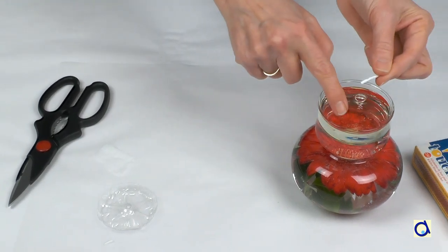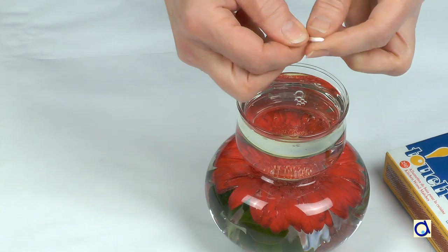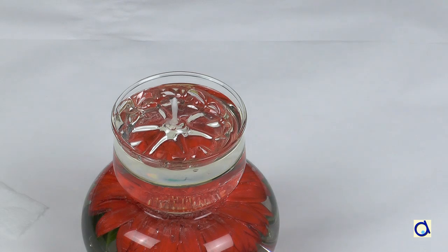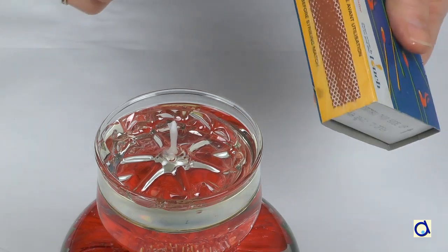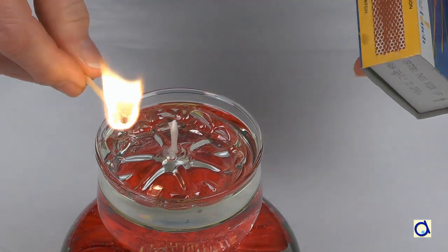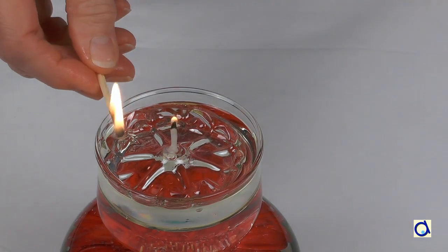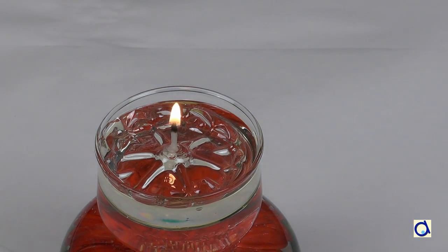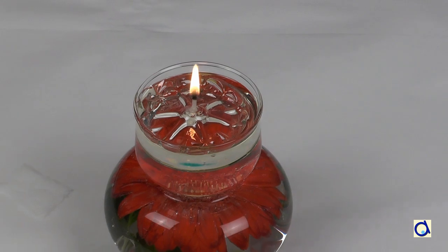Saturate the wick with a little oil and then insert the wick in the hole in the bottle base. Place it on top of your arrangement. The bottle base will float on the oil. Now light the wick. This project must obviously be done in the presence of an adult. It is important to use enough oil for the wick not to touch the water, otherwise the flame will die out.